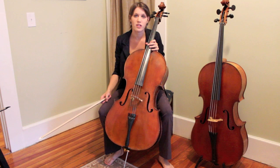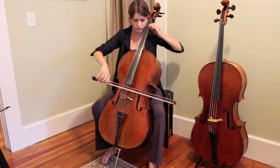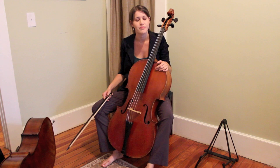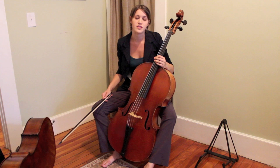Another major difference between Baroque and modern string instruments is the actual material of the strings. On modern string instruments today, we generally have steel strings which give a clear, cutting, projecting sound and also stay reliably in tune for the most part. On Baroque string instruments, we use strings made of a natural material: gut. Though it's sometimes accredited to be cat gut, it really could be any animal such as goat, sheep, or anything like that. Gut was basically what they had available in the Baroque era to make strings out of, and that's what we replicate on our Baroque instruments today. Oftentimes our top two strings are made of what we call open gut, so the gut is actually able to be seen and exposed, where the bottom strings are wound with silver, which makes the strings a little bit more reliable and give a clearer sound.